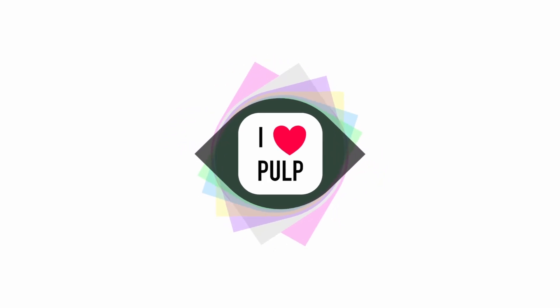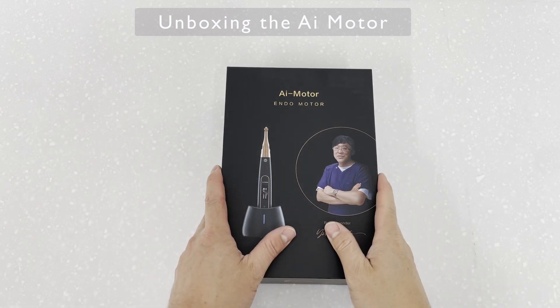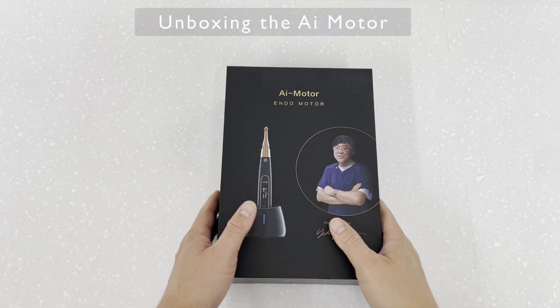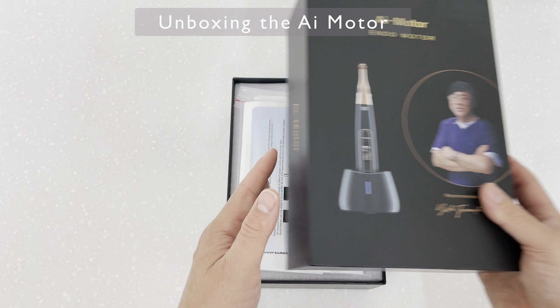Welcome to this in-depth review of the new-ish AI Black Motor Edition. I'll keep the introduction brief — you can watch this video straight through, or use the chapters in the description below to find the parts most useful to you. Enjoy.